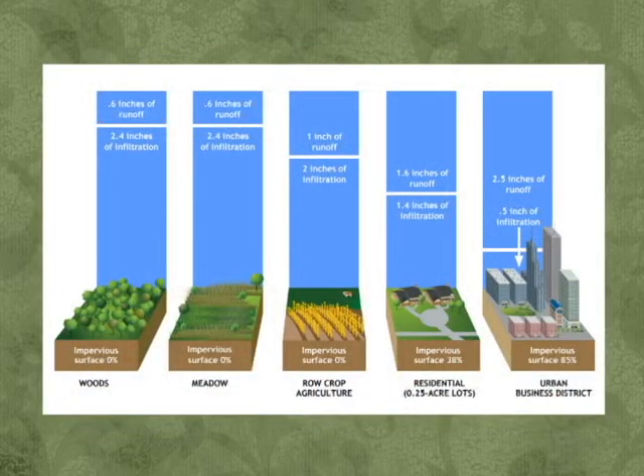As places are developed and farm ground is converted into developed area — whether it's a house or commercial building — that increases the amount of stormwater runoff entering into our lakes and streams. One way that the average homeowner can address this is to install a rain garden or rain barrel.